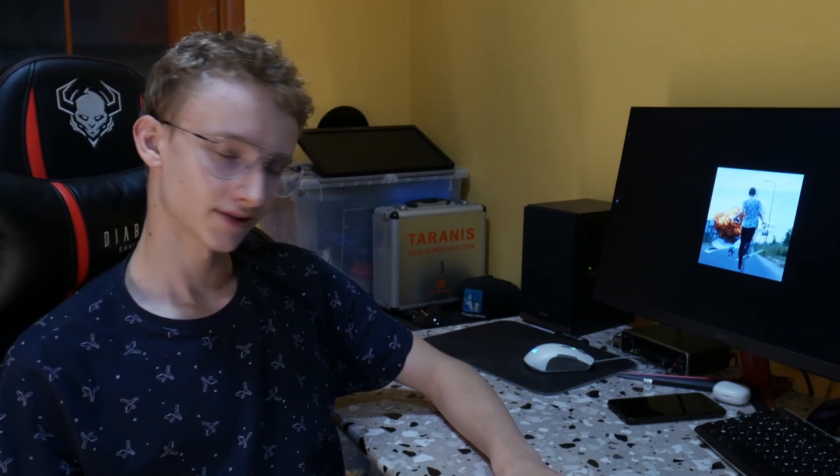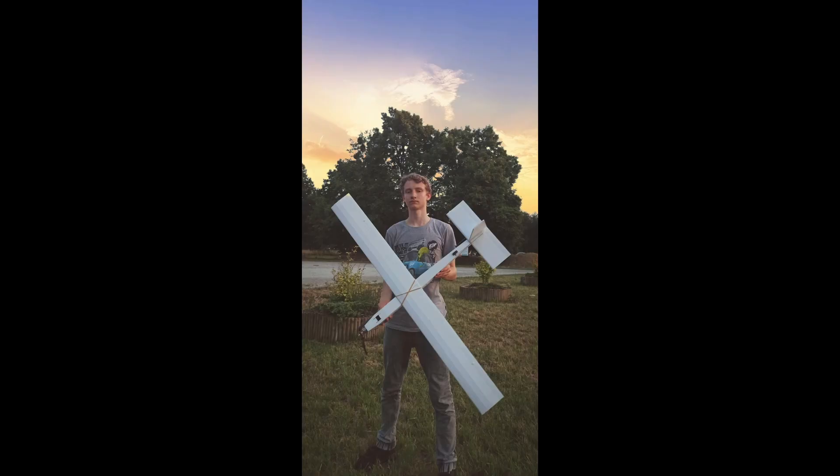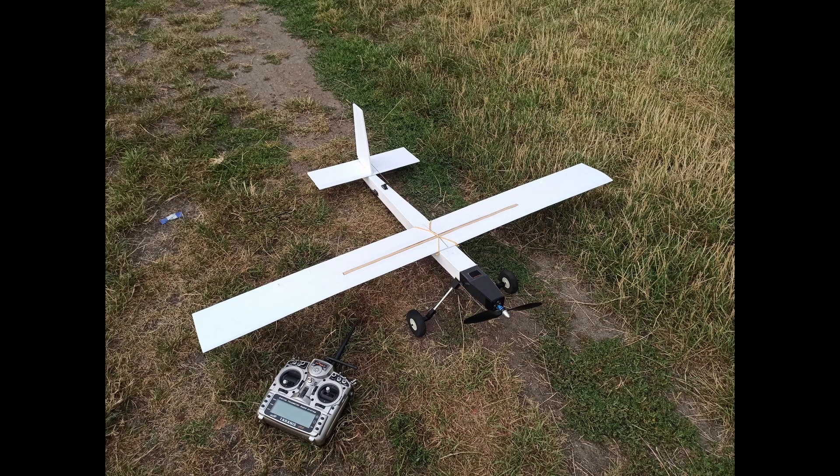Hi! It's been a while since my first video of building an ekranoplan. I think it's time for a second attempt. After my first ekranoplan video, I made an FPV power glider, but I don't have much footage from it, so I didn't make a video about it. Here is some footage from flying it.